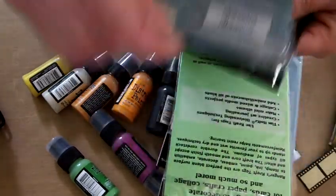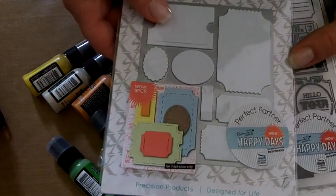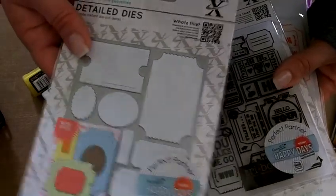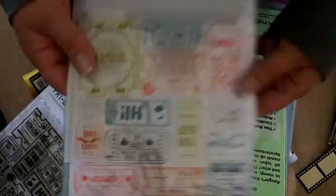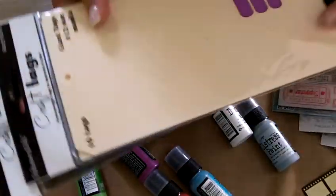Another new addition to Flamingo Scraps is this company, Do Art and X Cut. We have this die cut system — these are tags, and it also has an embossing folder, and it also has the stamp for the tag. So this is going to be super fun to play with.